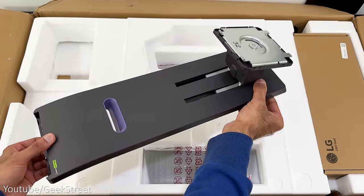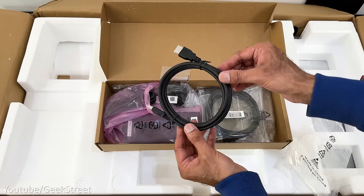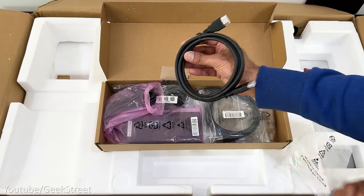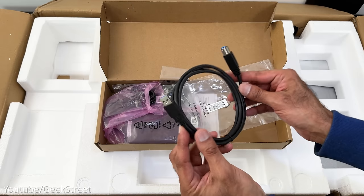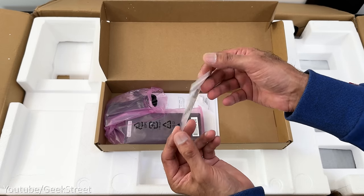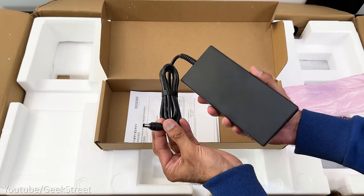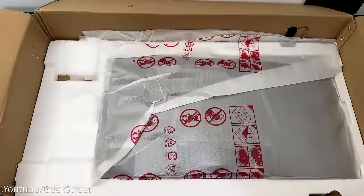You get a monitor stand, a monitor arm, a cover for the ports area, and a box containing some accessories. It has an HDMI 2.1 cable, a DisplayPort 1.4 cable, a USB Type-A to Type-B cable, a power cable with a cloverleaf connector, a small clip used as a cable holder, a power adapter with a DC connector, some documentation, and finally underneath you've got the monitor.